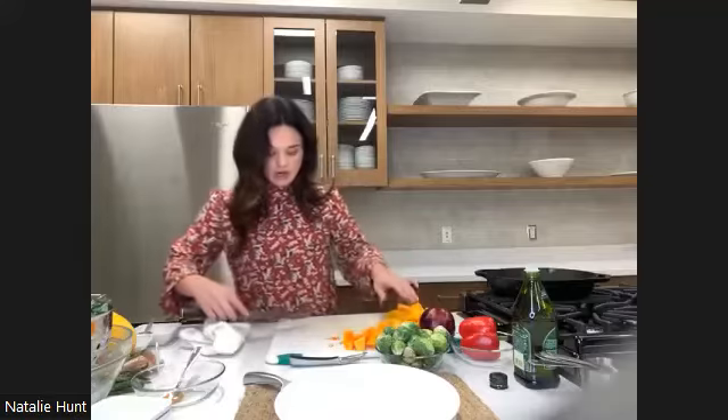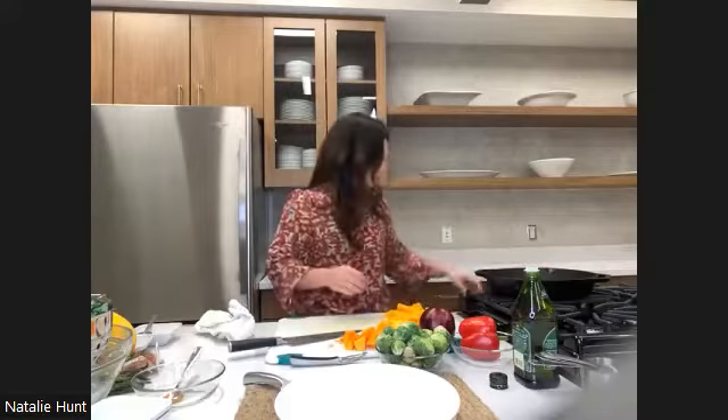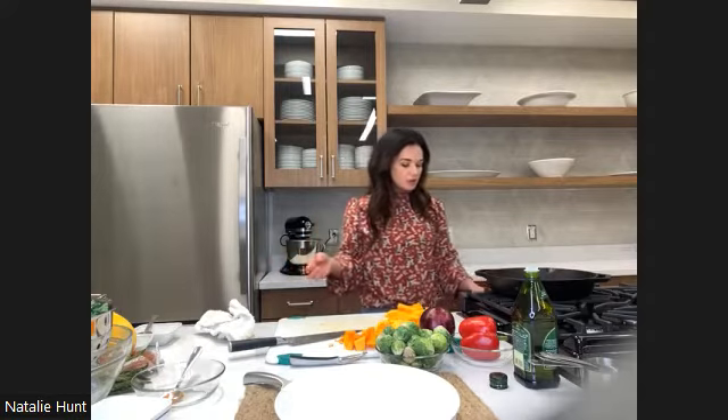Now we go ahead and heat our skillet or pan. I'm using the large cast iron — most of you know that's probably my favorite, and I use it for almost all of the cooking process. I'm going to start out on about a three or four — this goes all the way up to an eight, so that's a low to medium setting. Just to get that warmed up, we'll go ahead and add in two tablespoons of olive oil.